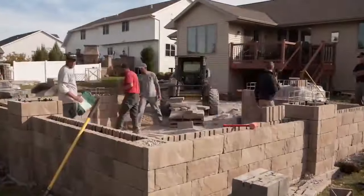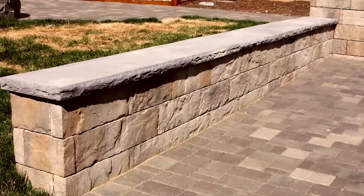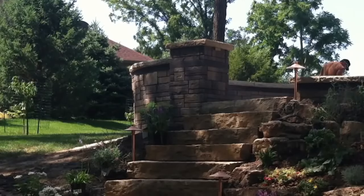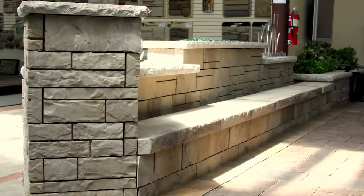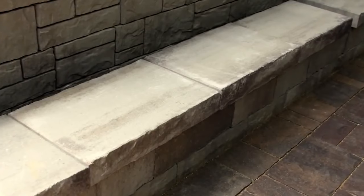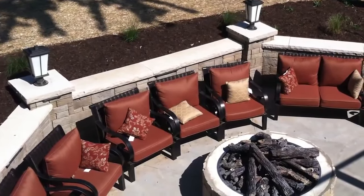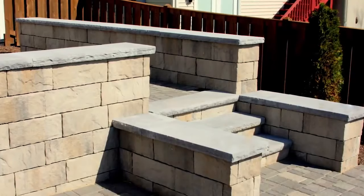At Belgard, we make it our mission to find better solutions for our customers, so we're proud to introduce our tandem segmental retaining wall system for residential and light commercial hardscape projects. With front and rear face units with 24 distinct textures to choose from, the tandem system gives you the ability to design gorgeous curved, straight, freestanding, and seat walls.